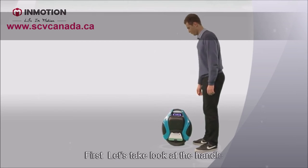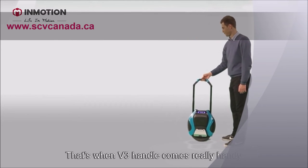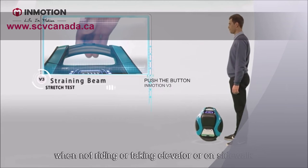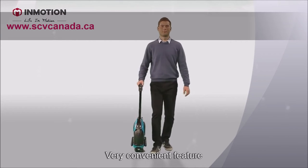First, let's take a look at the handle. That's when the V3 handle comes really handy. Push the button and pull it up. When not riding — or taking the elevator or on the sidewalk — the machine will go as long as you go. A very convenient feature.